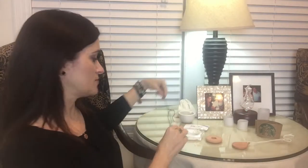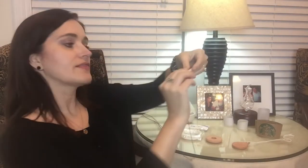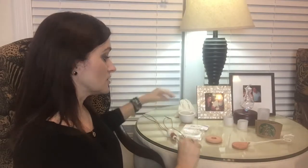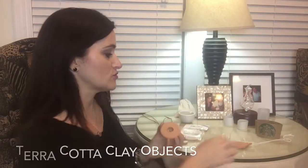Terracotta is another great porous material. These are some of my favorite essential oil diffuser necklaces from Mimosa Handcrafted. You can see the terracotta in between the porcelain disc — you just put a few drops of essential oil on there. This one is glazed on the front but the terracotta is unglazed in the back, so you put a few drops on the back.